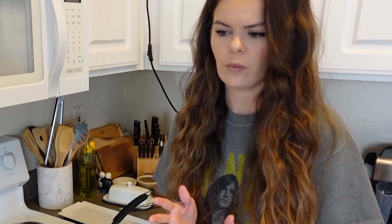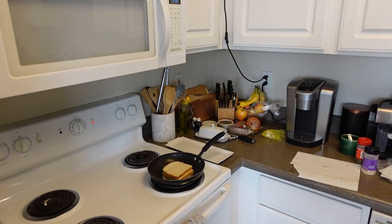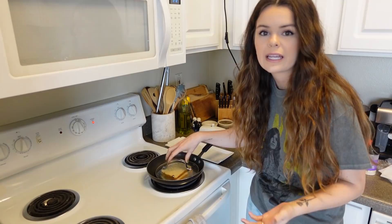Now we just plop that guy right in there. I don't have like a panini press thing, so it just puts pressure on it and keeps some of the heat in there while still letting some escape — so it melts the cheese faster so you don't burn your bread, but you melt your cheese.